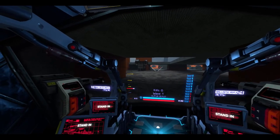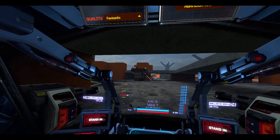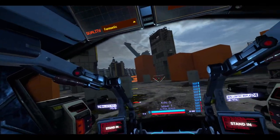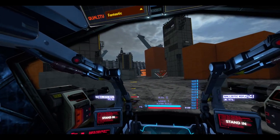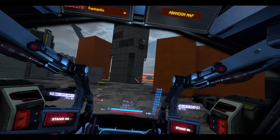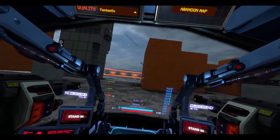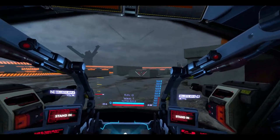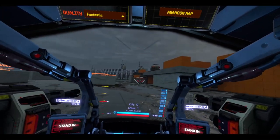I wasn't digging the touchpad at first, but it's actually pretty cool — you can get a more precise speed control. I'm strafing here. Doing a little bit of jump jets. That's nice.